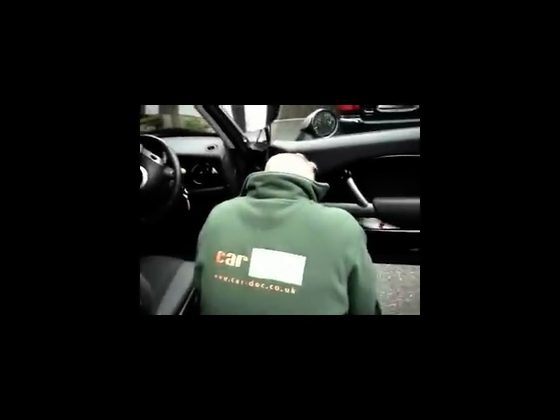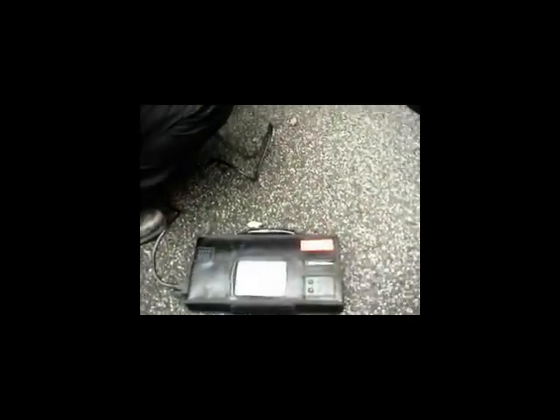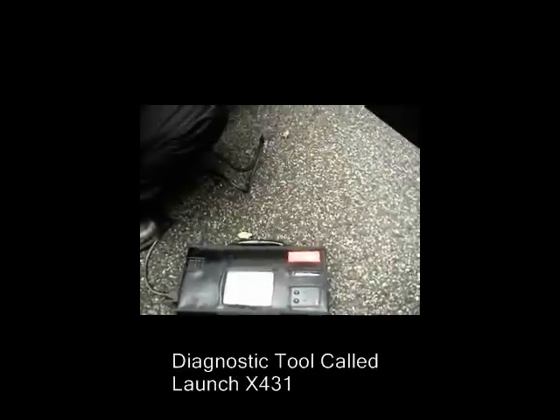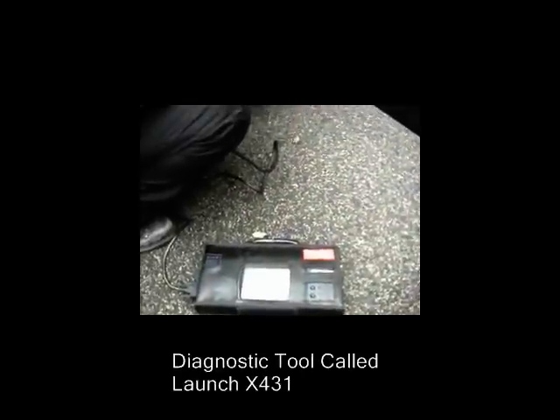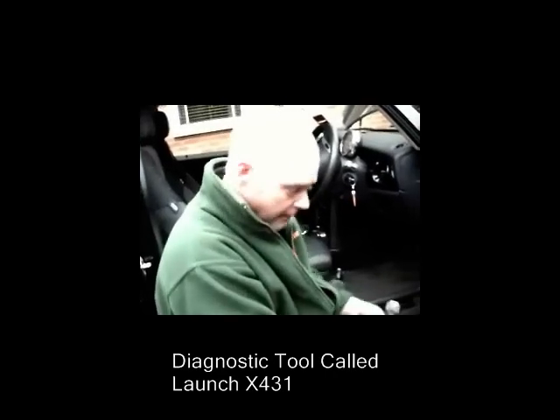This Cardoc UK educational video is going to go through the diagnostic equipment we use to diagnose faults on vehicles. We've got a Launch X431 — quite an expensive piece of kit. We're going to show you how we use it to do a general scan of the car, pull out some error codes. Over to you, Cardoc — show us how this works.